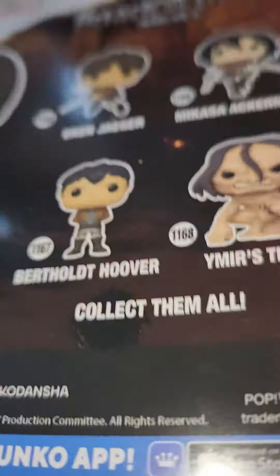Guys, welcome back to another video. I got a new name change, and actually it's two basically, but I don't know. But today we got the Aaron Yeager Funko Pop. Let's unbox it.